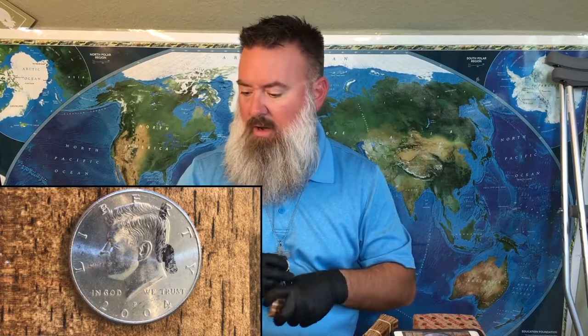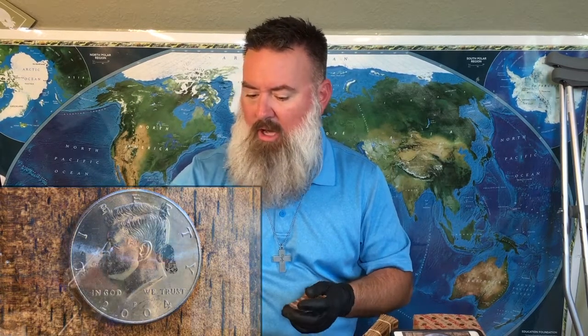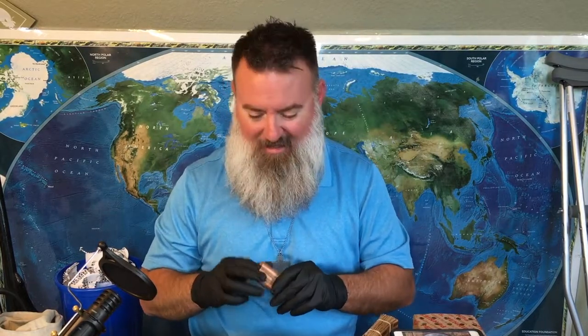I am just going to turn around and start rolling these back up. Thanks for watching. If you made it this far, I really appreciate you sticking around to the end. Take care, everybody. I'll catch you later. Bye.